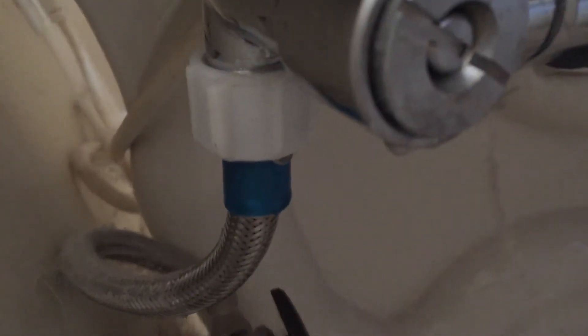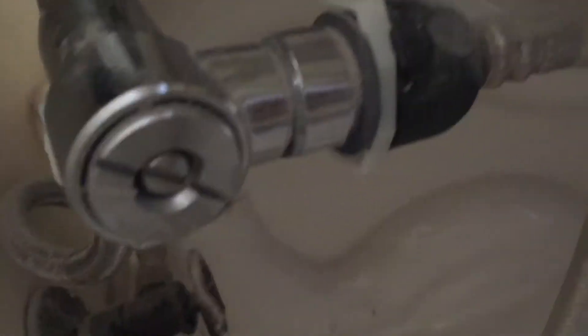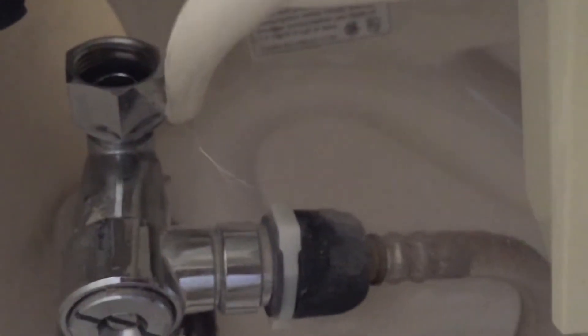This white piece here is just a bypassing piece for this tank.